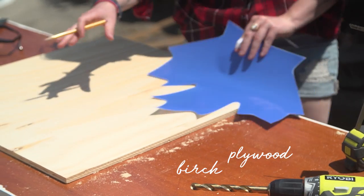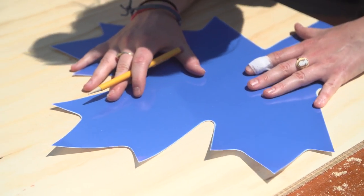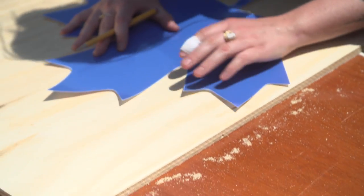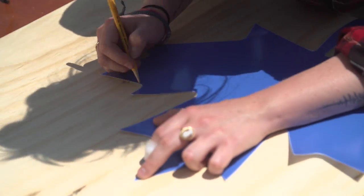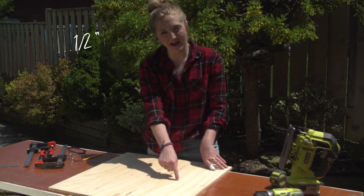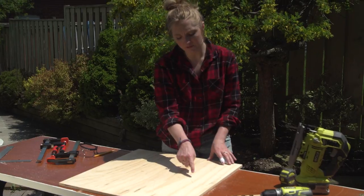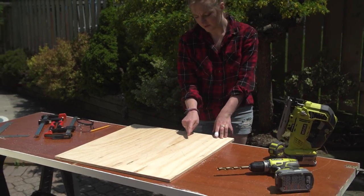I'm taking my birch plywood sheet, lining it up on the edge so that when you go to cut it with your jigsaw it makes your life a lot easier. I'm just going to trace out my leaf. Maple leaf! Then I'm going to drill with a half inch drill bit and create holes on all the little points of the flag.